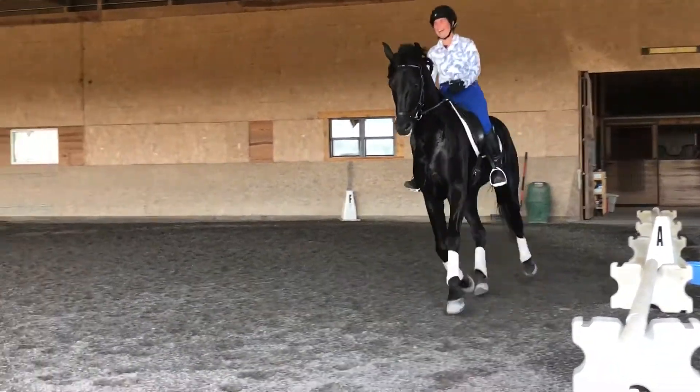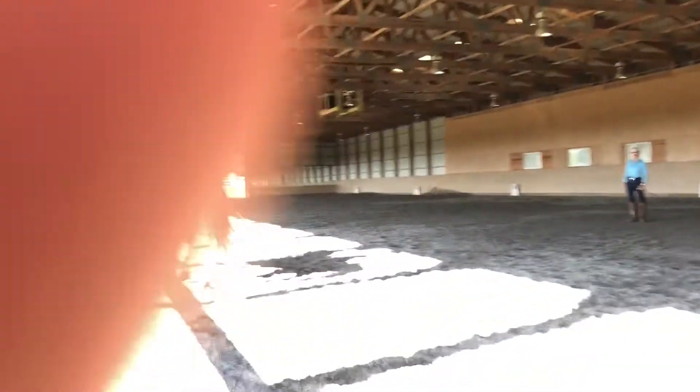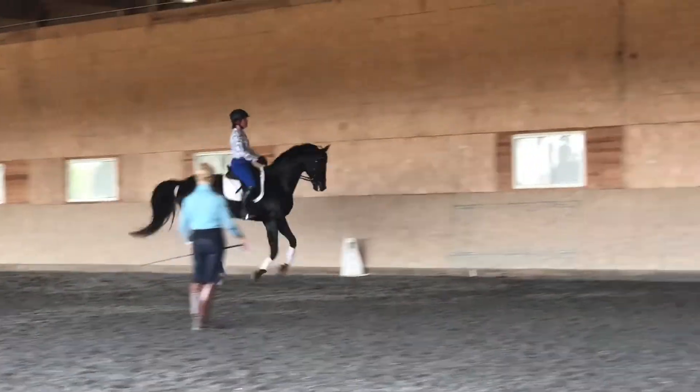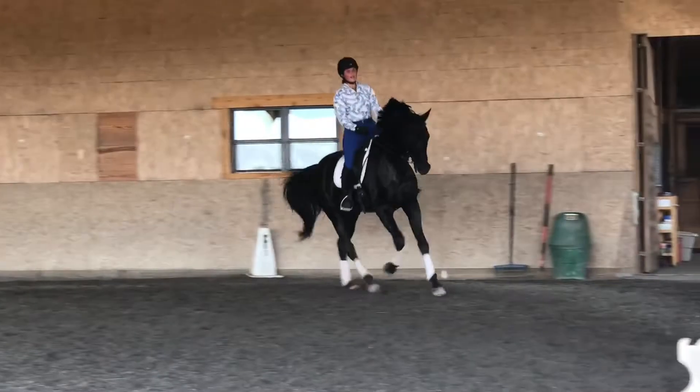Now go down the long side again. Someone's getting tired up there. Good — that's pretty amazing. Good, half-halt again. How's your shoulder? You okay? Is he pretty soft in the reins? Okay, good. Go down the long side, shoulder in.